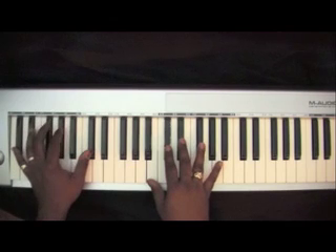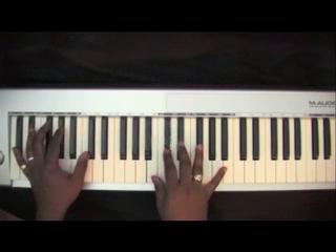The right hand is going to be on B, D-flat, E-flat, G-flat.